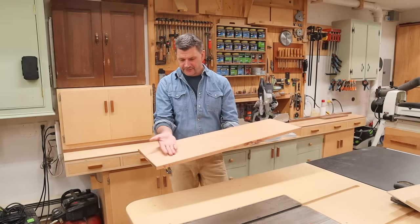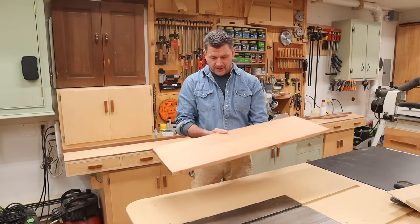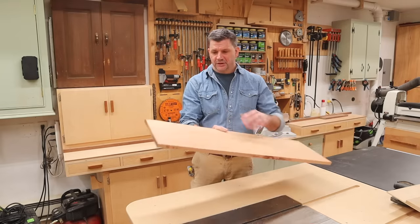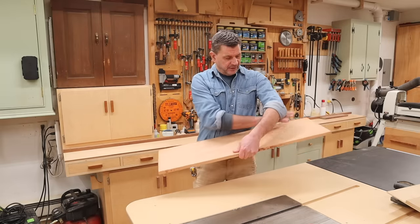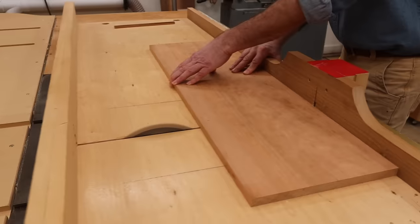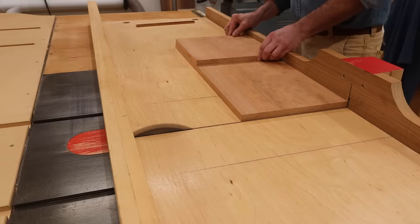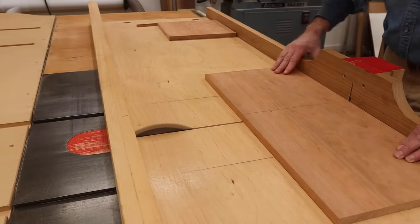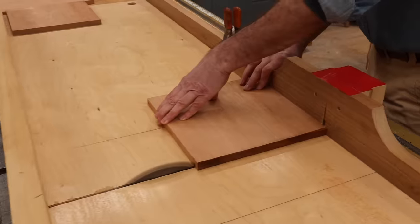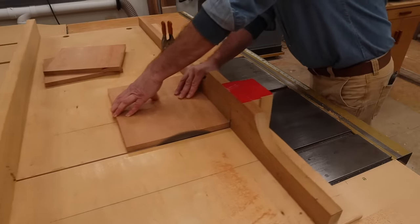I want the grain to have the waterfall effect, so it'll go up one side, across the top, and then down. The next step is to break out the crosscut sled — this will be one side, this will be the top, and this will be the other side. I'll cut the two sides first, just a little heavy, then set up a stop block and cut them to their finished length of ten and a quarter. Then I'll cross cut the top at thirteen and a half.